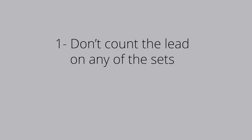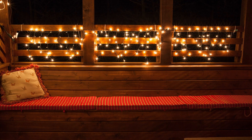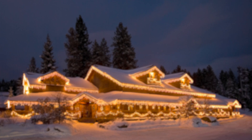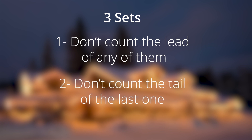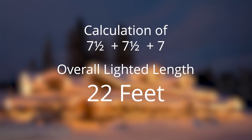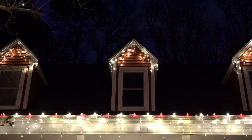Here's a simple formula that will help you calculate the right lighted length every time, no matter how many light sets you're connecting together. One, don't count the lead on any of the sets when you're calculating the overall lighted length of multiple sets connected end to end. Two, don't count the tail of the light set that's at the end. If you're displaying only one set, you don't count the lead, and since it's the only set, you don't count the tail either, so your lighted length is 7 feet. But if you're displaying three sets, you don't count the lead on any of them and don't count the tail of the last one. That gives you a calculation of seven and a half plus seven and a half plus seven, for an overall lighted length of 22 feet, and so on. No matter how many light sets you connect together, you'll calculate the overall lighted length correctly if you use this formula.